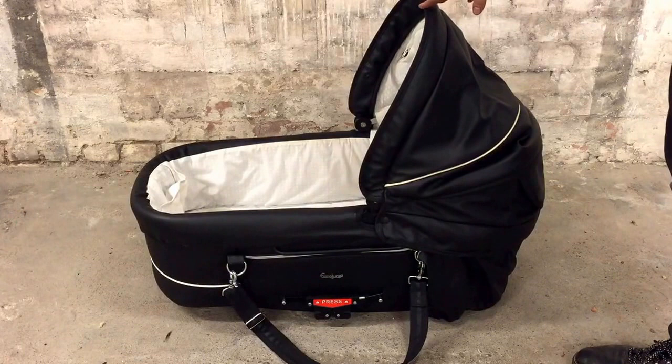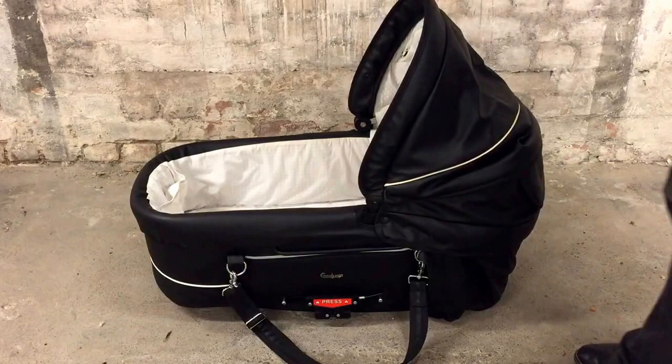This is the hard bag from a black leatherette Amalunga Edge Duo, and today I'm going to show you how to remove the textiles and prepare it for washing.